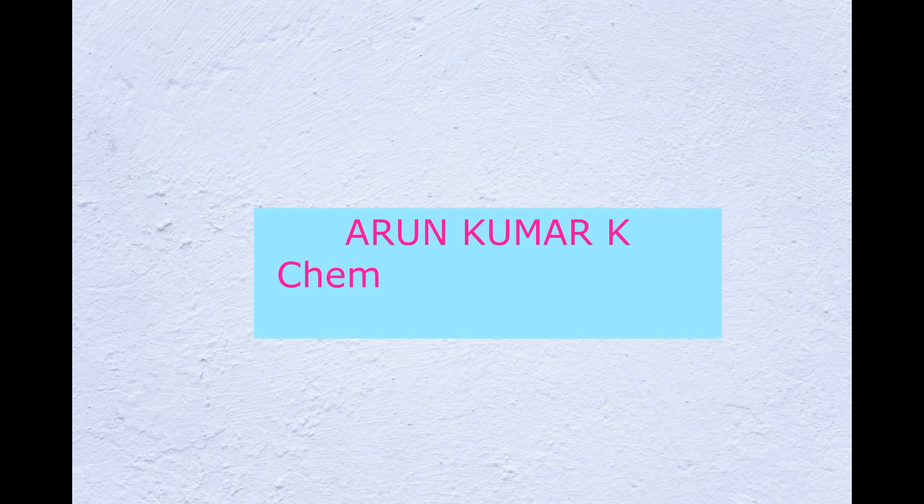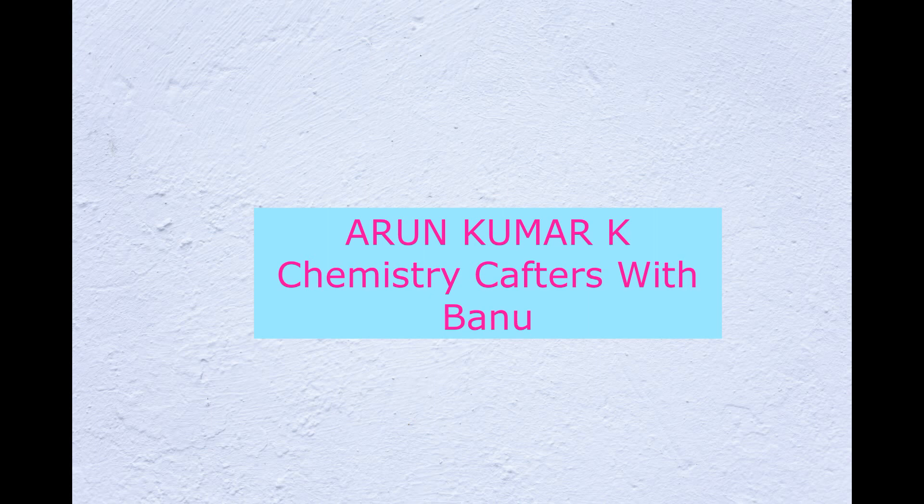Hello friends, welcome to our channel Chemistry Crafters with Banu, and I am Arun Kumar. Today our discussion is: